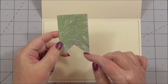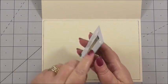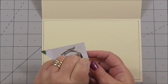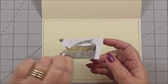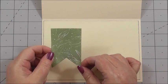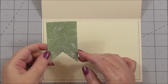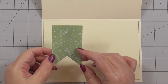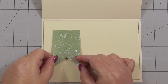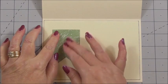Next, I've used a swallowtail die to cut out one of the papers from the Wild and Free Collection. You can see it's double sided. I've used this paper from the decoupage elements in the collection — I just die cut it because I like the design of the paper, even though we're not using the decoupage side for this card. I'm going to insert that into my card roughly here and press it down.